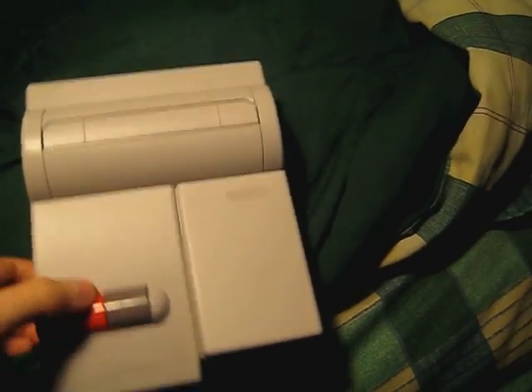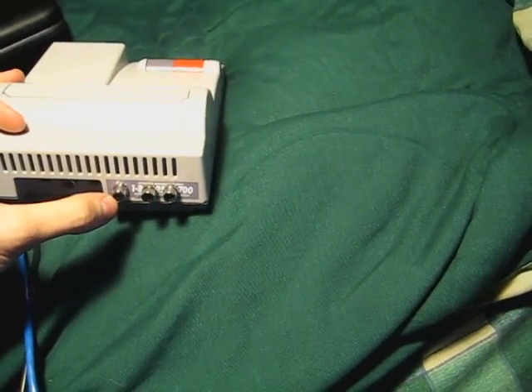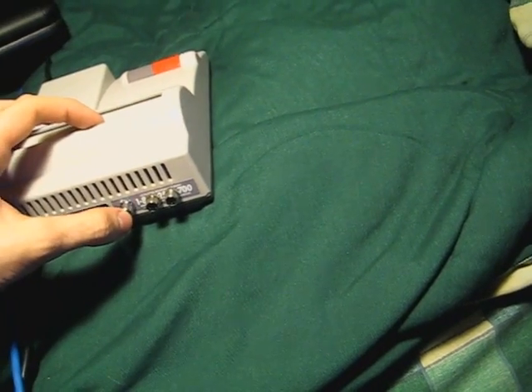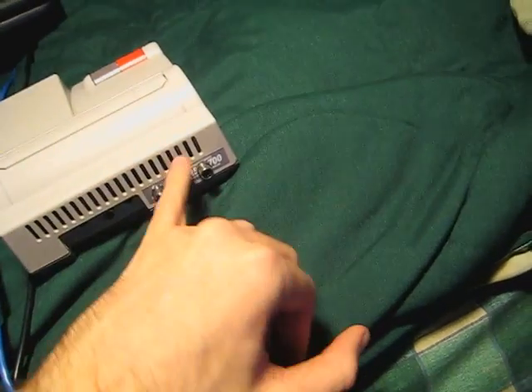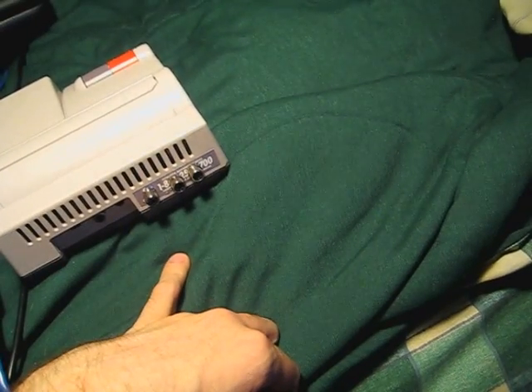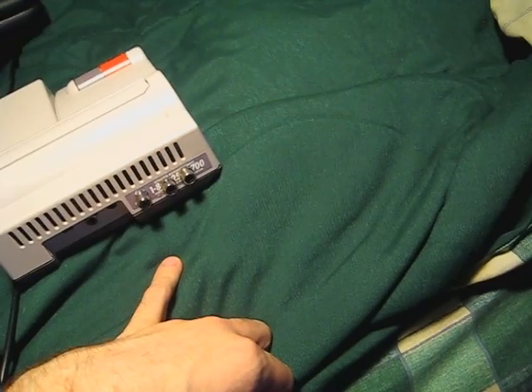I just finished modding this one. As we look on the back, we've got three nice little jacks. The one set a little bit farther apart is the video out. And this isn't really true stereo — it's actually still mono — but you can plug into both jacks and get sound out of both of your speakers.